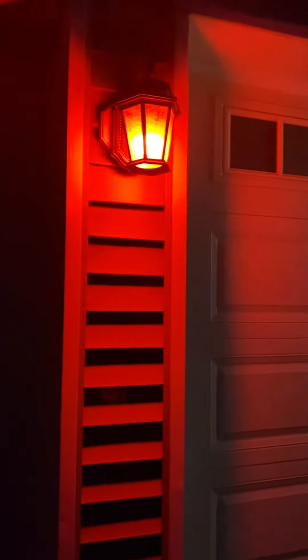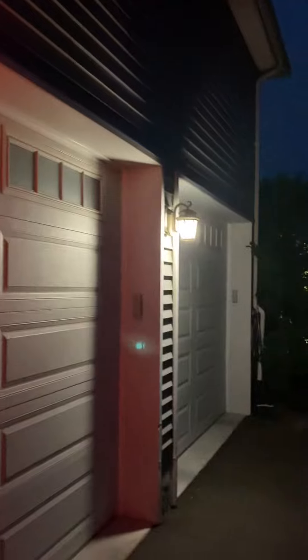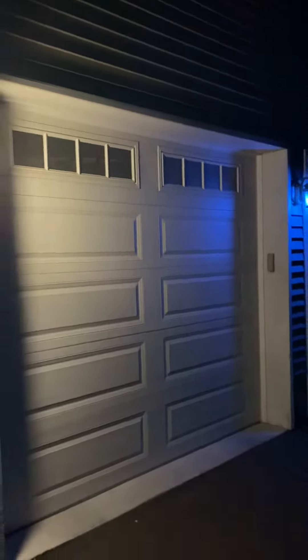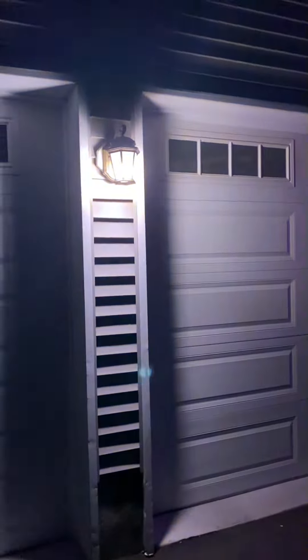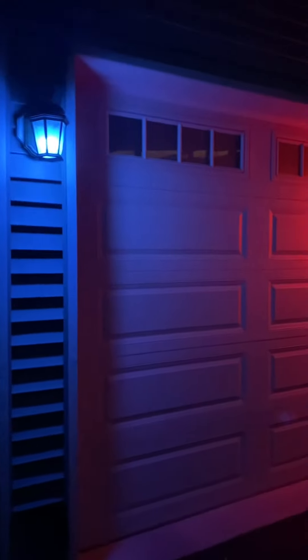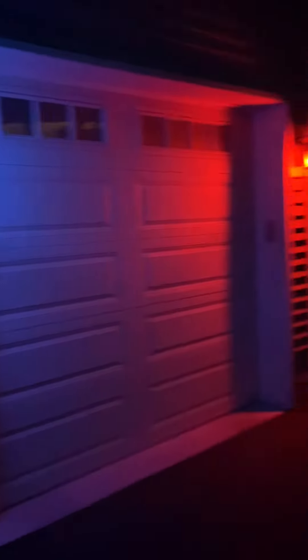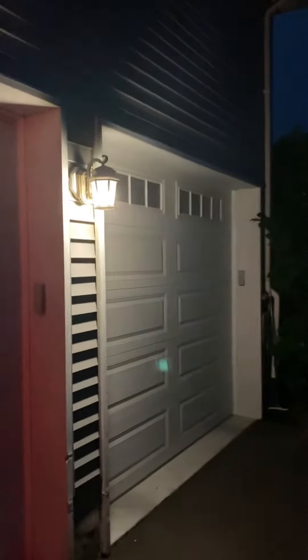These were actually brand new. Unfortunately though, no box — the seller didn't include the original box. If I had to complain about one thing with these ones in particular, it's that the seller didn't do a great job packaging them. All they did was put them in two layers of bubble wrap in a bubble mailer. Thankfully, they did arrive in good working condition.